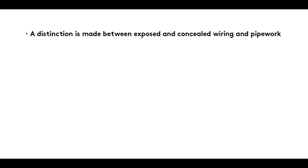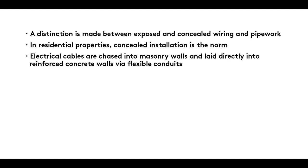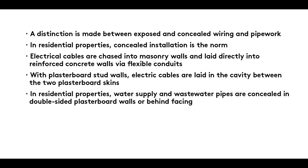Summary: A distinction is made between exposed and concealed wiring and pipework. In residential properties, concealed installation is the norm. Electrical cables are chased into masonry walls and laid directly into reinforced concrete walls via flexible conduits. With plasterboard stud walls, electric cables are laid in the cavity between the two plasterboard skins. In residential properties, water supply and wastewater pipes are concealed in double-sided plasterboard walls or behind facing.